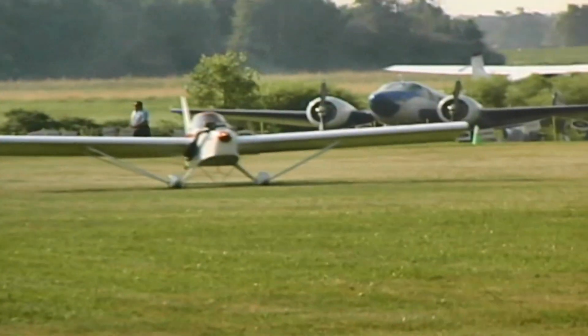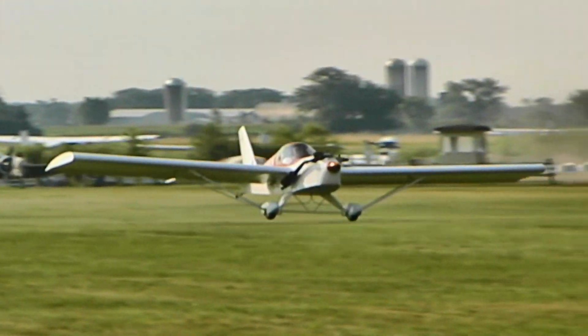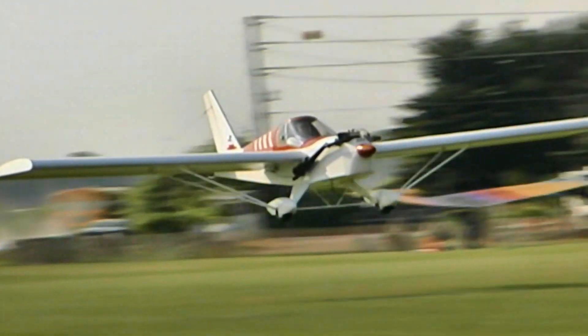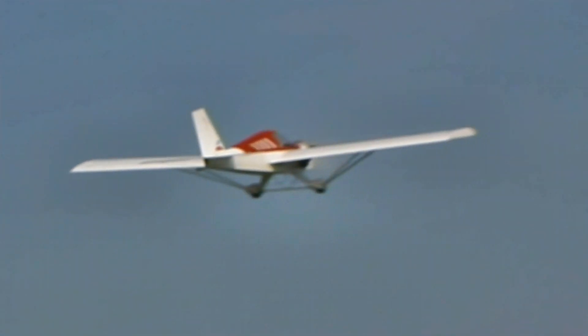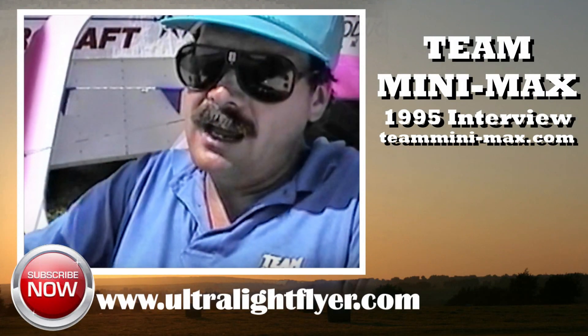Now the performance differences — when I flew the Minimax with a little 27-horsepower engine, it really got up and did its job and the crosswind capability was phenomenal. But you've almost doubled the horsepower going to the 503. What kind of performance are you getting out of it?